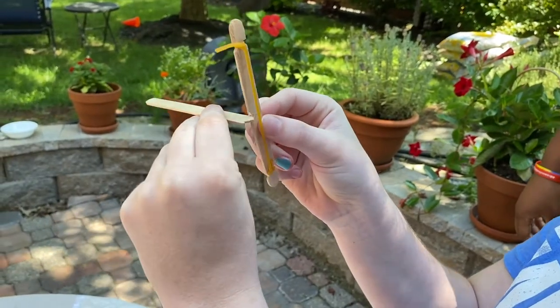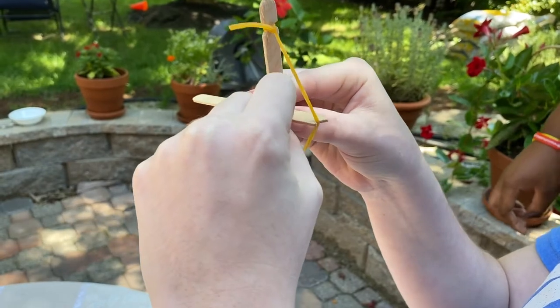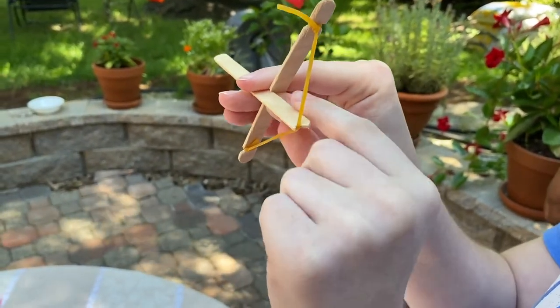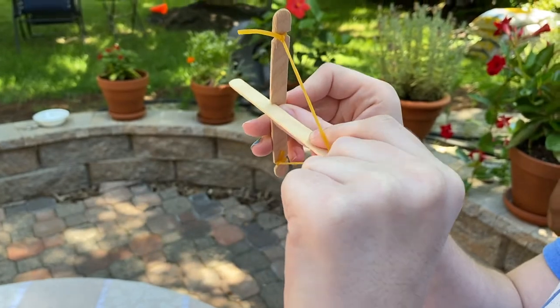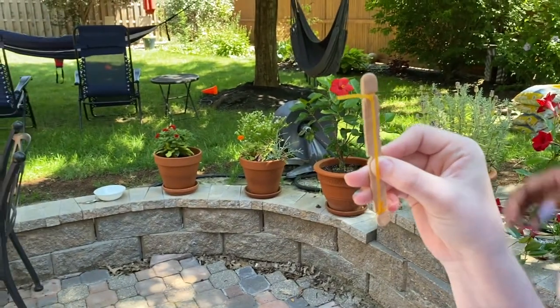Now slide your second popsicle stick through the middle notch so that your string is hooked onto the indented side. Slide it back and let go. Yay!